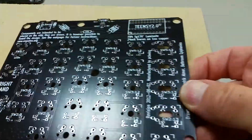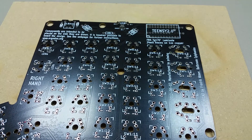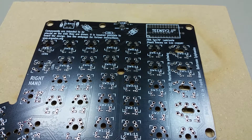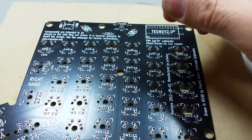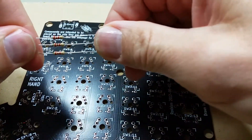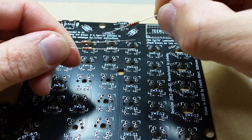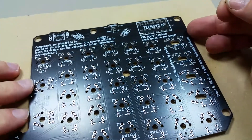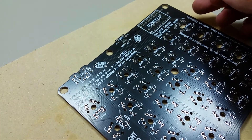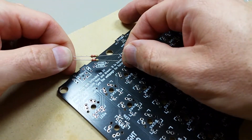The resistors will actually go on the right-hand. There will be two of the 2.2K resistors, which are red, red, red, gold. It's actually labeled right here on the board — 2.2K. So these two will go in here.